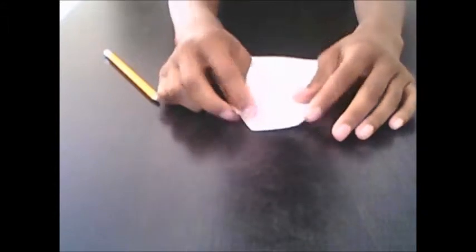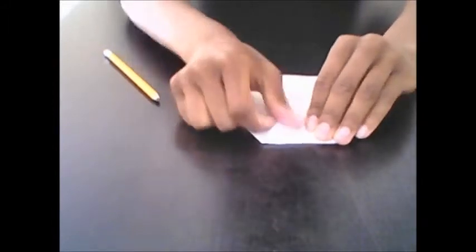Now take this top part and fold it down over the right and left folds. Go over it with the pencil.